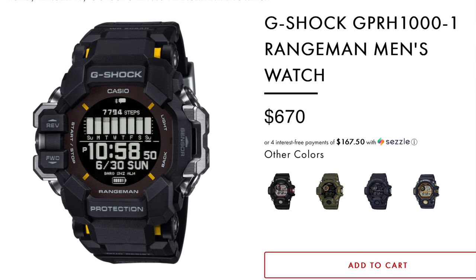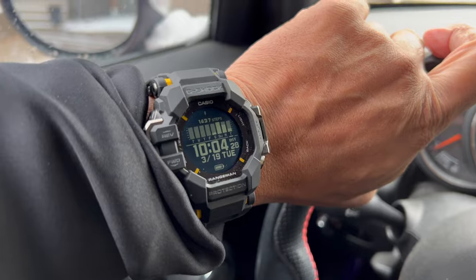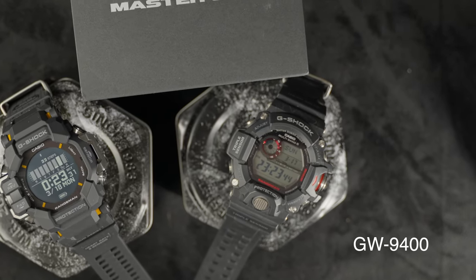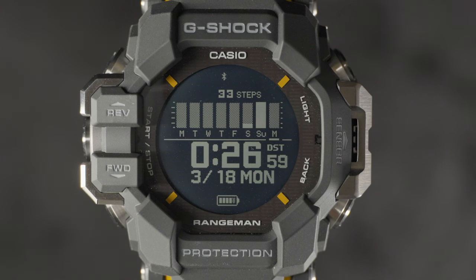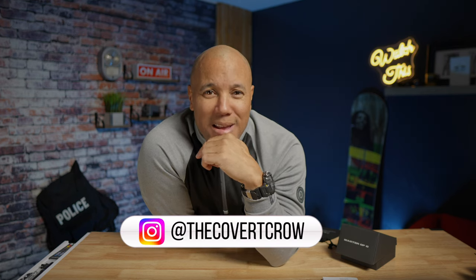The GPR-H1000 comes in at $670 Canadian. Let me know in the comments if the Bluetooth technology, GPS features, and apps are worth the price. The GW-9400 is still available with multi-band six atomic time, ABC features, and Tough Solar as a lower-cost consideration. $670 Canadian is even a little more than the GBDH2000. What's next for Casio G-Shock? I think she's a keeper. Thanks for coming to the channel — like, subscribe, hit that bell, and turn on notifications so you don't miss the next video.